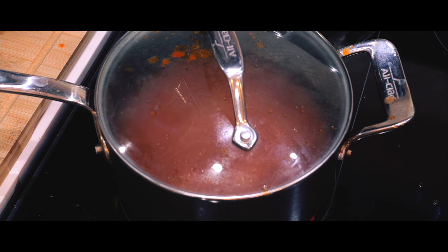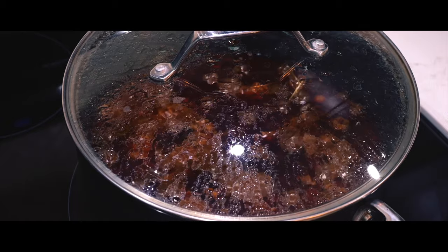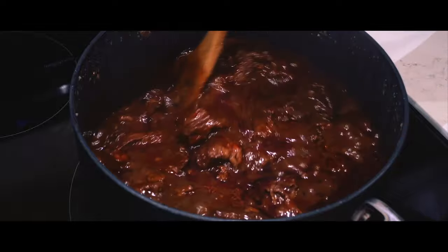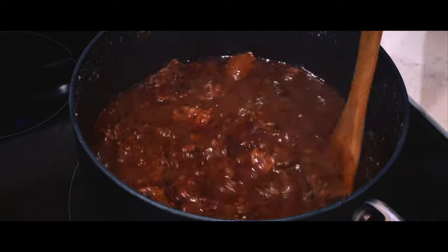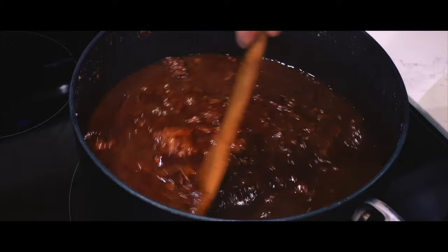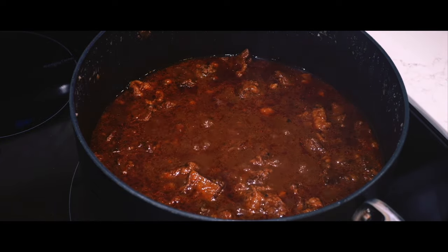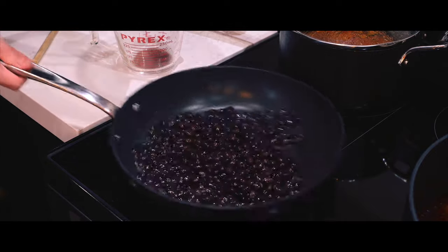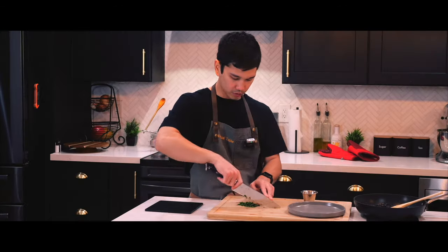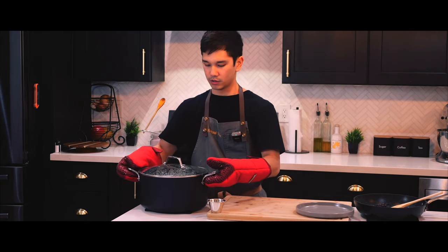The tomato sauce started shooting at me, so I took the cover and restrained it to keep cleanup minimal. Once it was all combined, I brought it to a simmer and covered it, then checked on the chili. I used a wooden utensil to press on the meat and it was very, very tender — the slow cooking was definitely worth it. If you prefer a thicker chili, remove the cover, increase the heat, and cook it until some of the moisture evaporates to your desired thickness. It's looking really good. Before serving, I'm going to fry some black beans in the pan to serve alongside the rice.